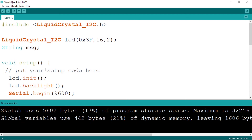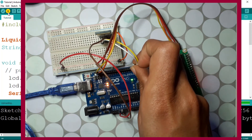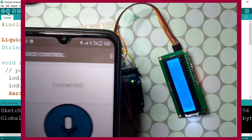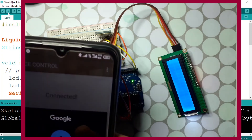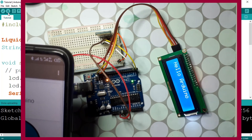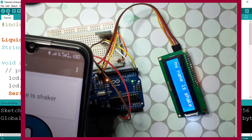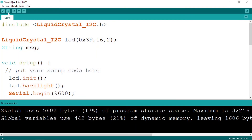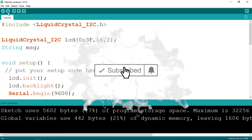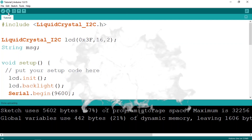Let's check if it's working — hit upload. Then use the app. You can also use voice input: 'Hello Arduino' — and yes, we have 'Hello Arduino'. That's pretty much it for this video. I hope you liked it — don't forget to subscribe to my YouTube channel, hit the like button, and I will see you in the next one.